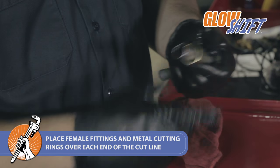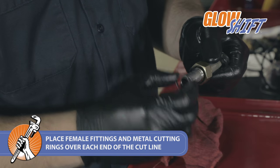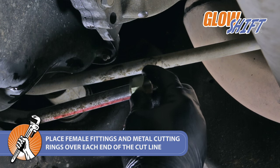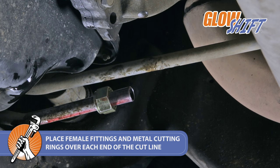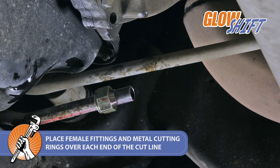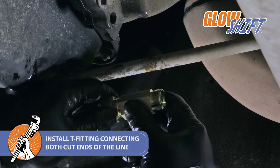When you finish deburring, place female fittings and metal cutting rings over each end of the cut line. Install the tee fitting, connecting both cut ends of the line.